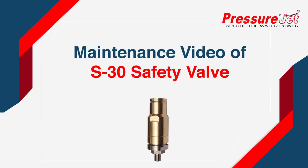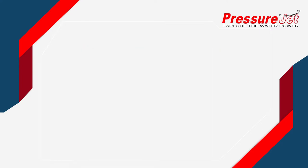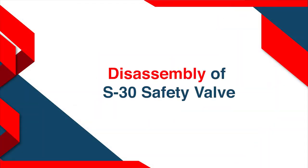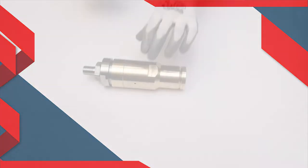Welcome to the maintenance video of S30 safety valve. Tools required. Disassembly of S30 safety valve.